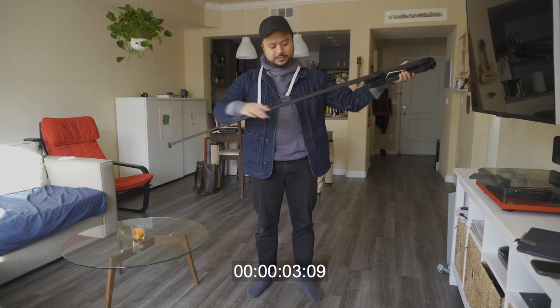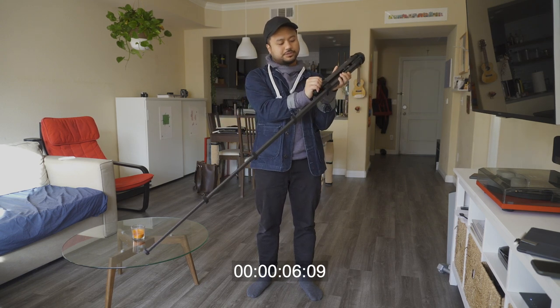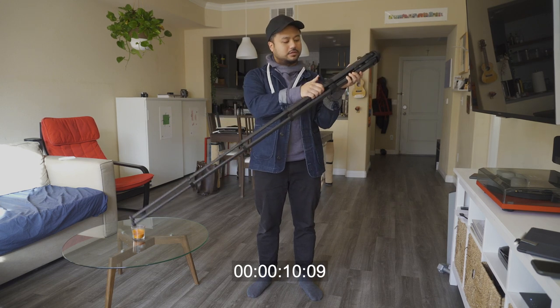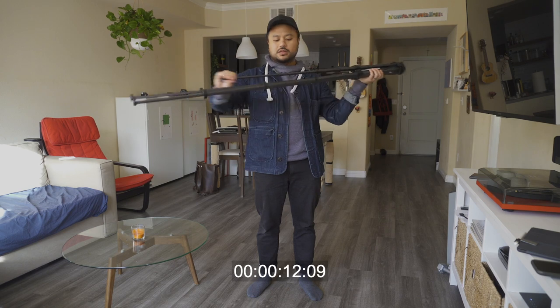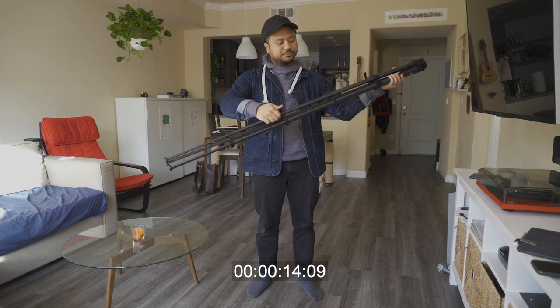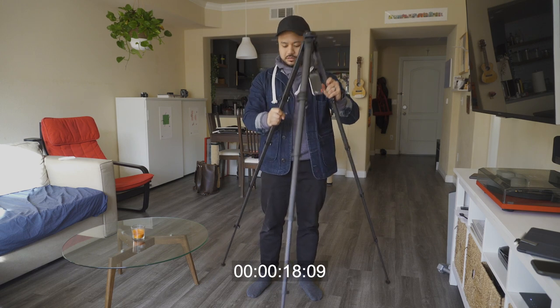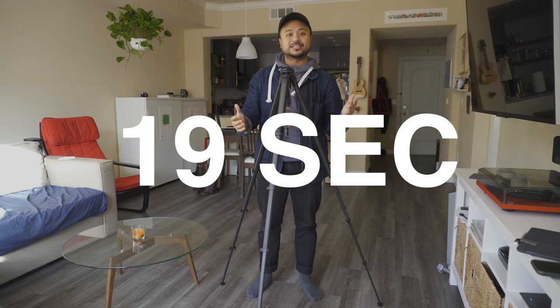Now let's try it with the Peak Design tripod — three, two, one, go. I'm just unlocking all the latches at the same time: lock, lock, lock, lock. Pretty smooth for the first time doing this. And it's actually a lot taller.